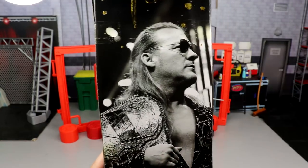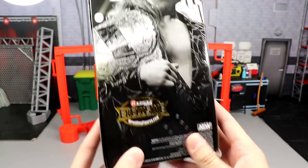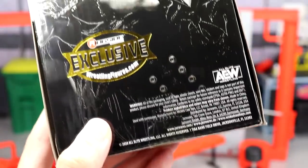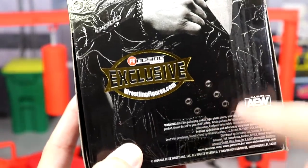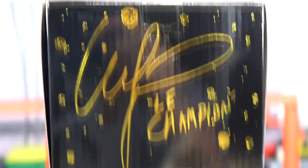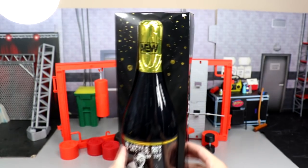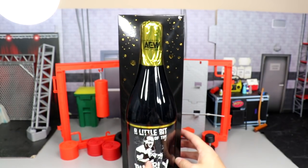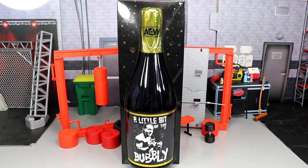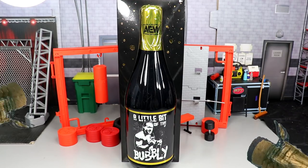On the back, you got a beautiful image of La Champion holding the AEW Championship — the coveted prize. You got the beautiful Ringside exclusive embossed logo right here on the back, along with an AEW logo. At the top, it does have a signature and it does say Chris Jericho, La Champion, with some black and gold speckling. But we are not here for the packaging — we are here to crack this open and find out exactly what these AEW wrestling action figures are all about.